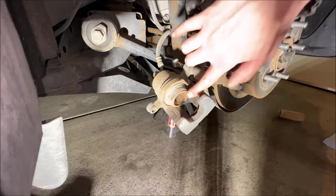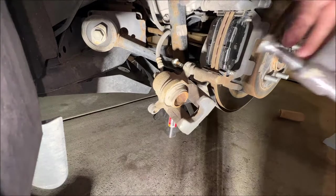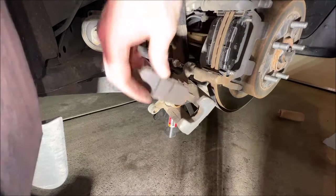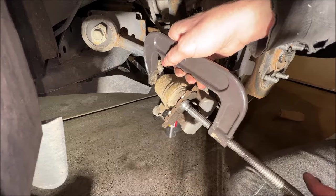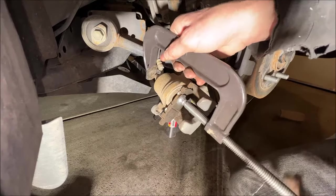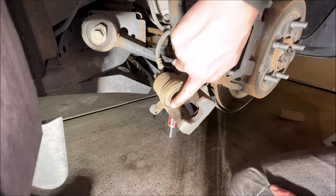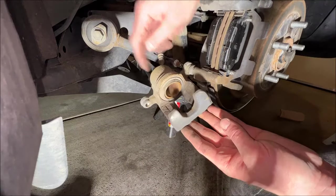Just like up front, we need to get our piston back into the cylinder. We're going to use our C-clamp and an old brake pad — go nice and slow, light pressure, and just gently work it back. Again, this is a good time to inspect the boot. Everything looks fine, so we don't need to service our caliper in any way.